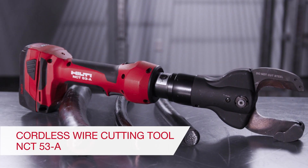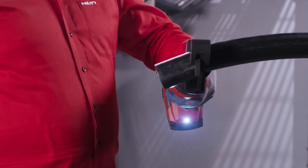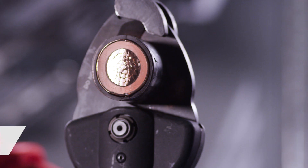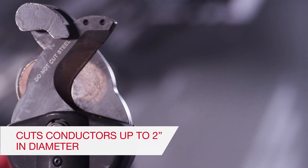For utility workers and electricians, cutting large diameter wire is simple with the Hilti NCT-53A22 Cordless Cutting Tool. Instead of using heavy 12-ton cutting tools, the NCT-53 can handle insulated copper and aluminum conductors up to 2 inches in diameter.